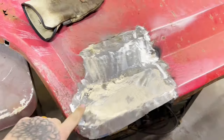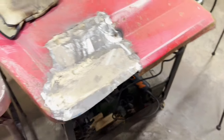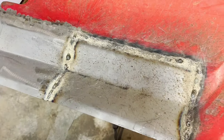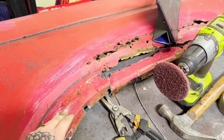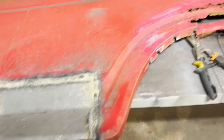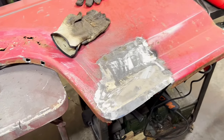Got it welded up and cleaned up a little bit — it's not perfect. I still need to add the lip; I left this one a little long so I'll have to trim it down. I'll clean this one up a little bit later today. The panel is supposed to be here tomorrow, so when I get it I'll get started on it, but for now we're going to keep on with these two panels.